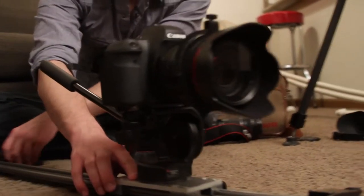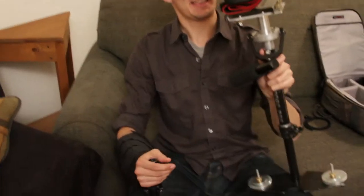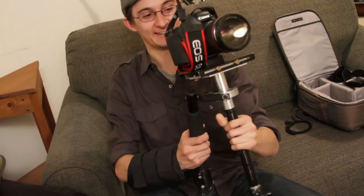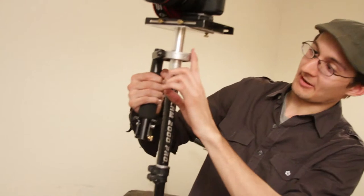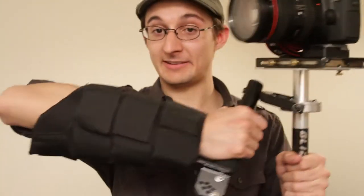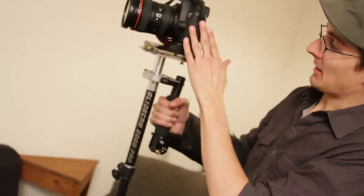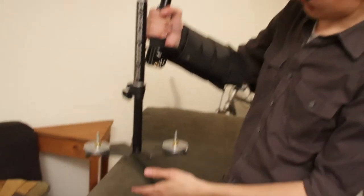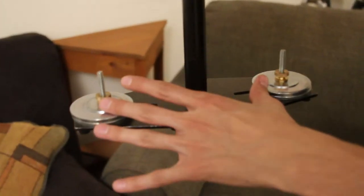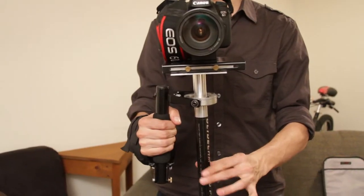This is the Glidecam 2000 Pro — everybody's favorite thing when it works, and everybody hates it when they're trying to balance it. Basically we've got a gimbal connected to an arm that swivels freely, plus an arm brace so you don't destroy your wrist. You have a camera up top, and at the bottom you want a corresponding amount of weight that keeps the center of gravity balanced right in the middle — not top-heavy or bottom-heavy. Get that right and you get smooth movements no matter where you go.